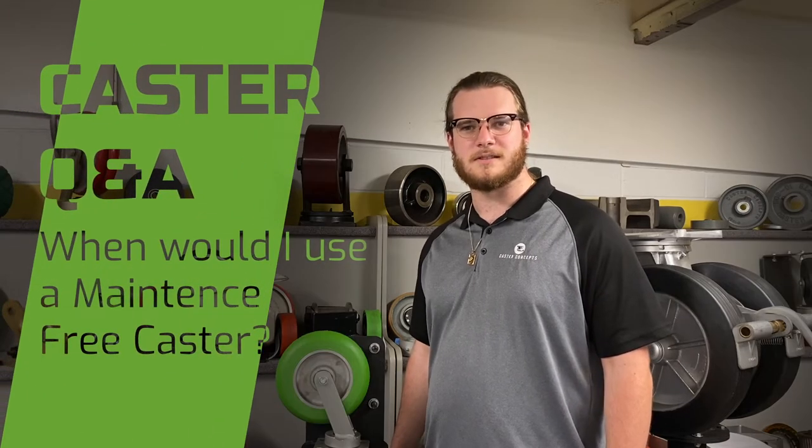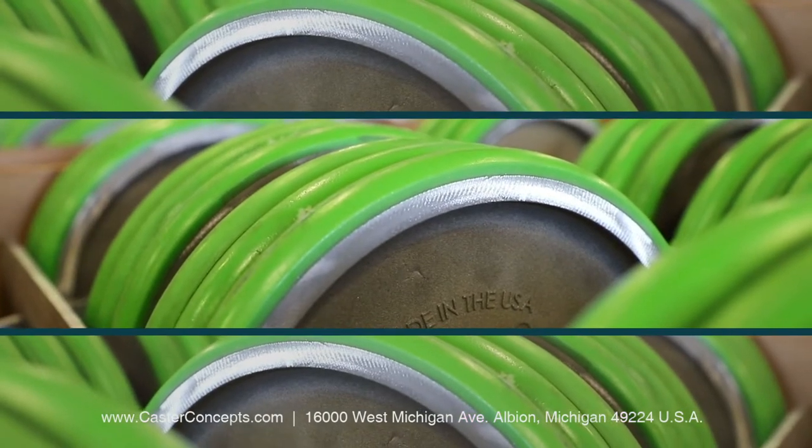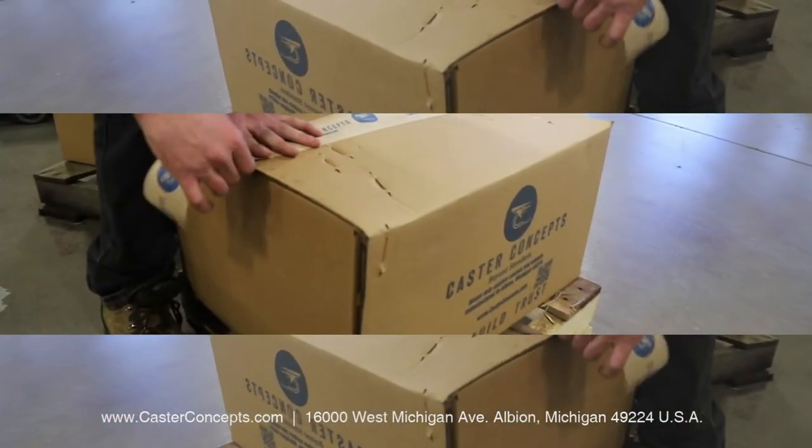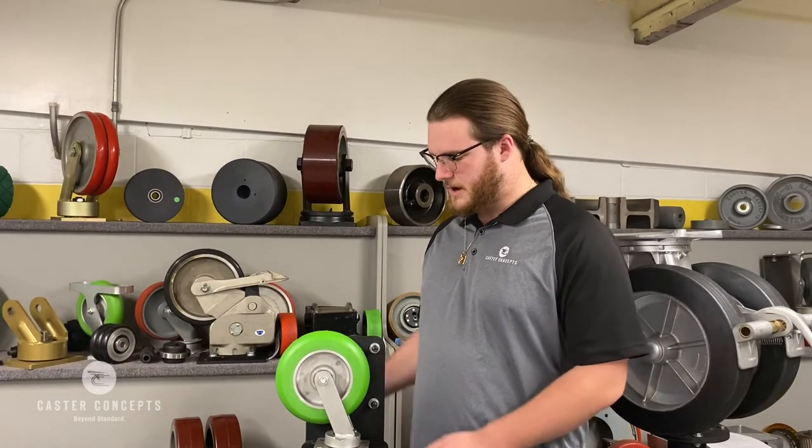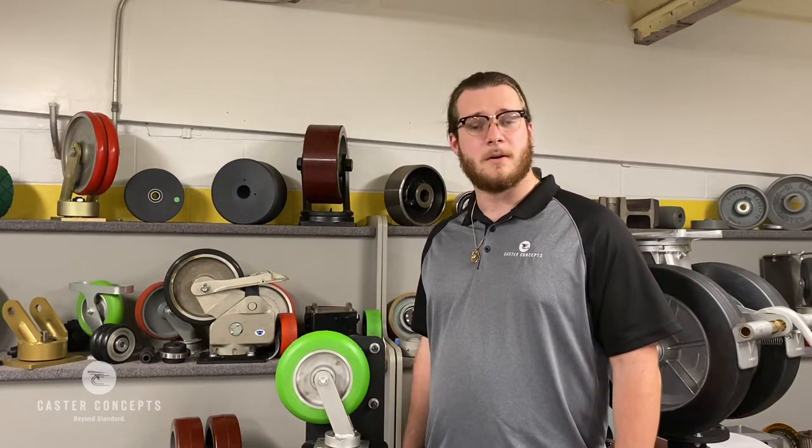Hi there, Morgan from Caster Concepts. Often over the phone or through conversation, I'll get a customer asking me, Morgan, when would I use a maintenance-free caster? So today I brought with us a maintenance-free caster with one of our Ergo Excel wheels, and I'm going to explain what applications would you use a maintenance-free caster.